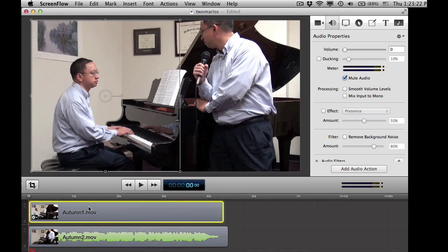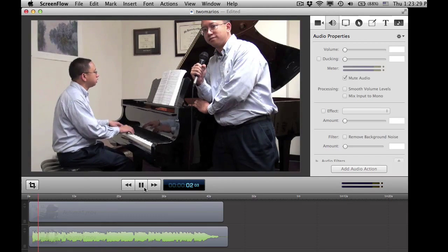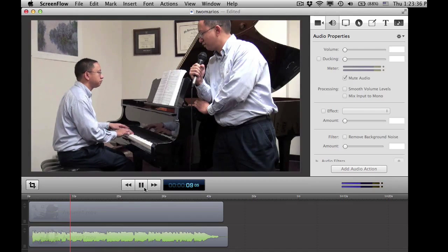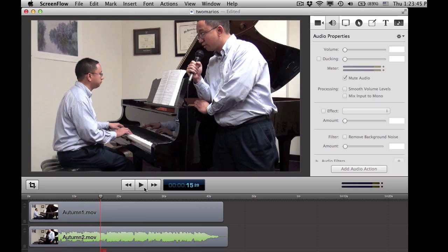So I can clean that up. And then when I click play — so there you have it. That's how you can make two of you, one playing the piano and one singing along with that performance. Don't scare too many people with this trick!